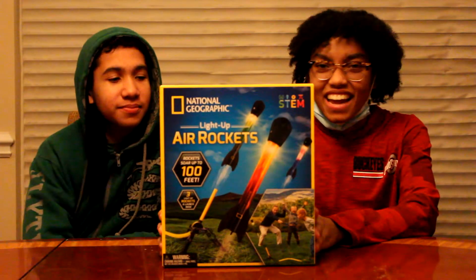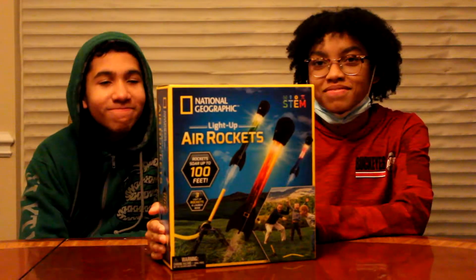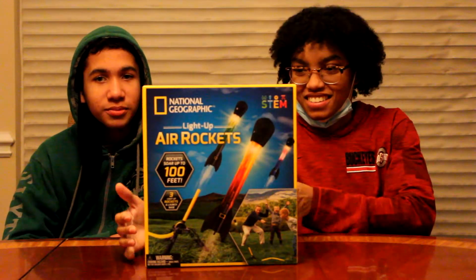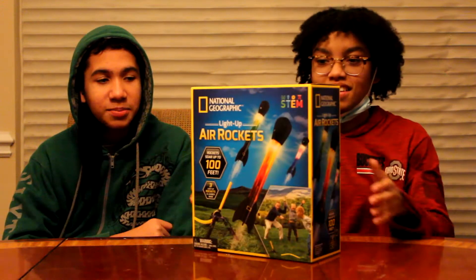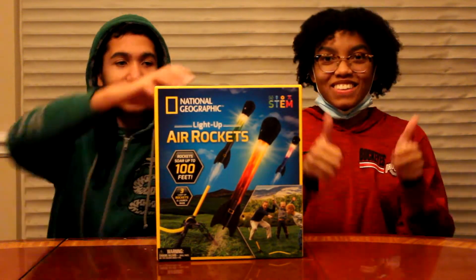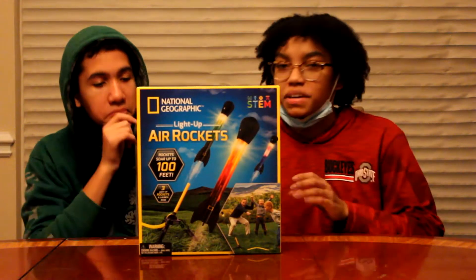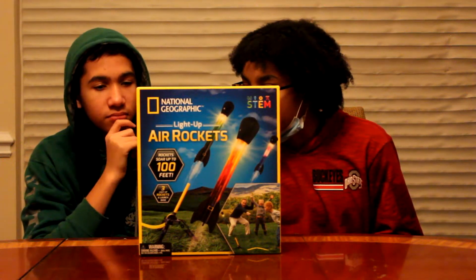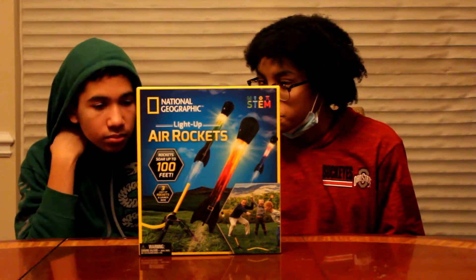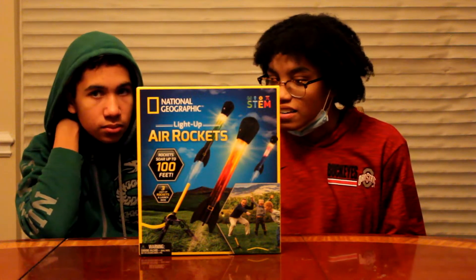So today we got this National Geographic light-up air rocket. Tried to do like a 360 spin, but it didn't really work out — it only went like 180. Three light-up rockets and launch base included. Simply jump on the foot pump to send your rocket flying up to 100 feet high. Experiment with physics using the adjustable launch tube. Rocket learning guide included.